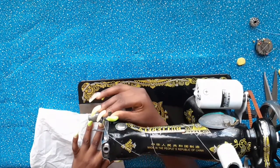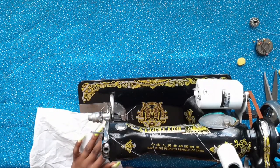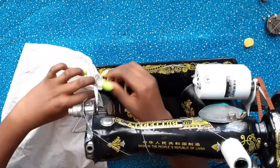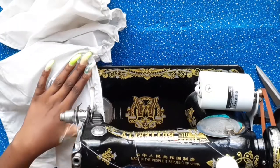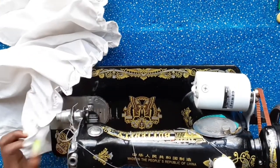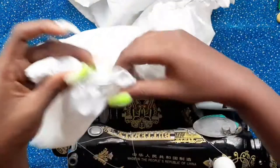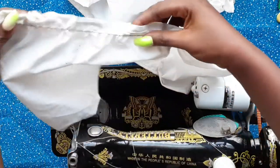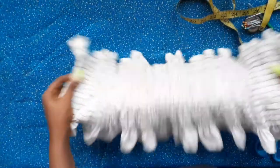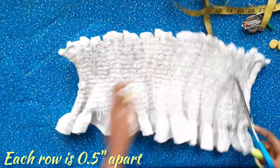Now we are going to start sewing. Try as much as possible to sew in a straight line to make the work neat. This is what it should look like underneath. I did about 16 rows, each half an inch apart.